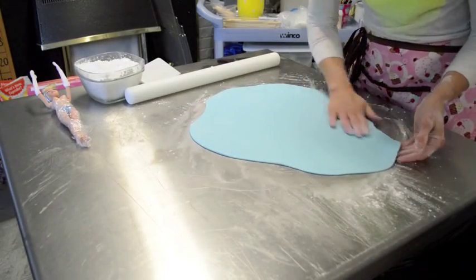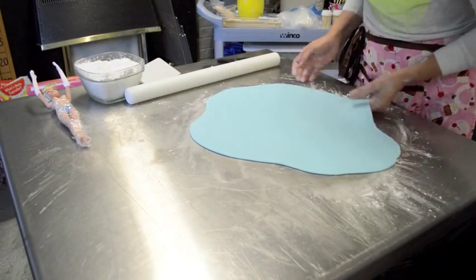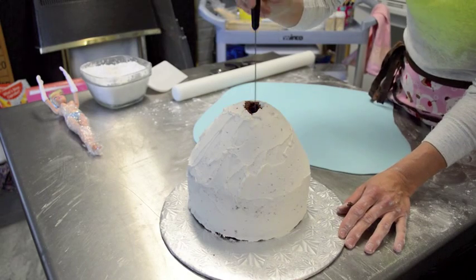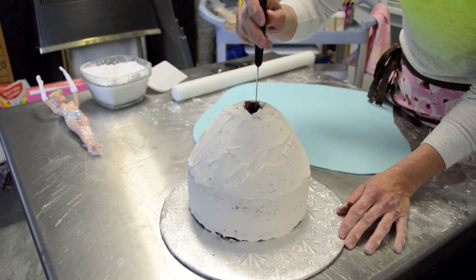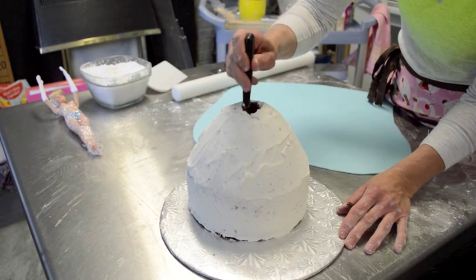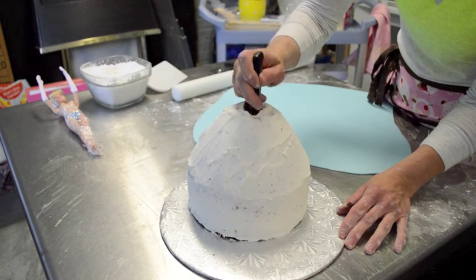Now I'm going to get my doll dress out of the fridge. Before I put the doll in and drape the fondant on top, I'm going to cut a hole inside the top of the cake so that the doll will fit nicely inside.